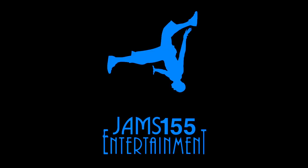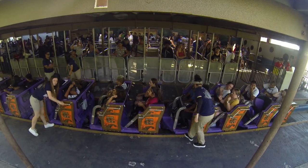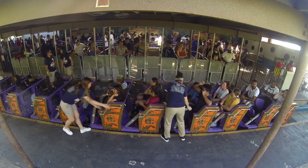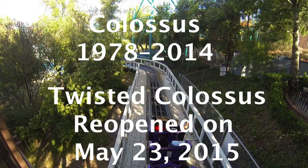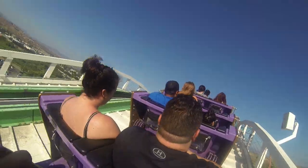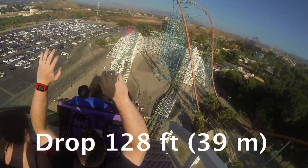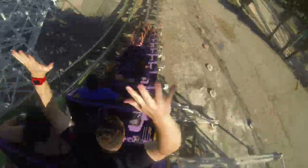Hello, everyone. Welcome to the Twisted Colossus for Beginners. This is a two-lap roller coaster. Basically, when you get strapped in, they're strapping you down from the waist down. This is a max level ride. This is a hybrid roller coaster, meaning they're using steel and wood. The first drop is 128 feet.